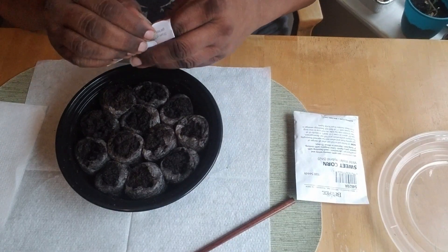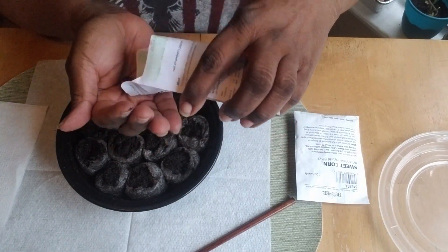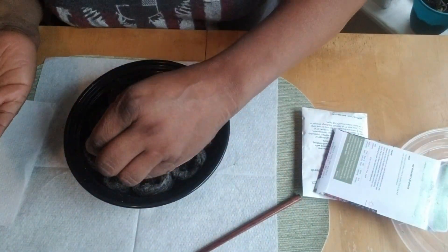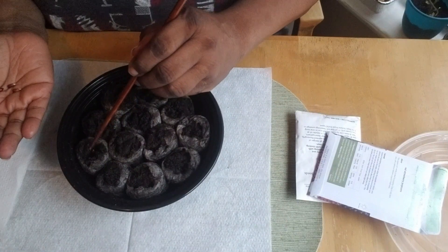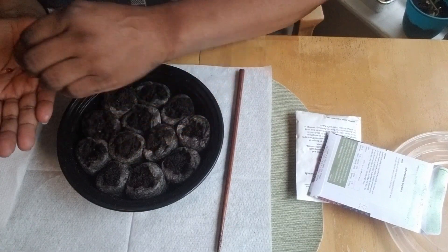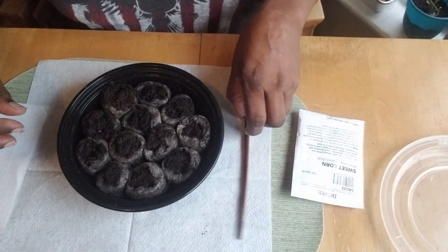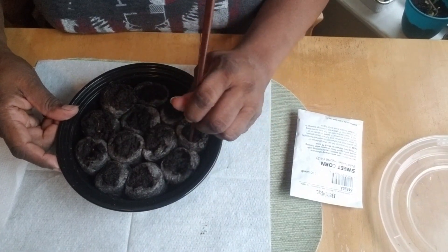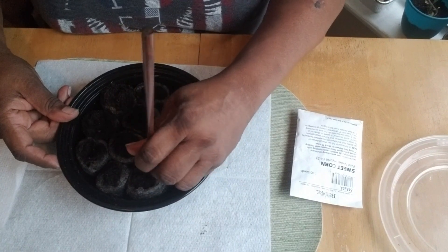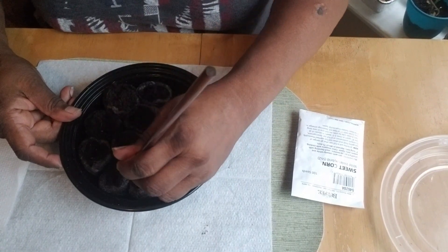I've never opened this pack before, so let's open it up. There's no real right way to put these seeds in — they're pretty medium-sized. I'm going to drop one in each of these two pellets and keep them exposed so I know those are my red strawberry popcorn seeds. The rest we'll plant as sweet corn. Let's start poking holes with my chopstick.